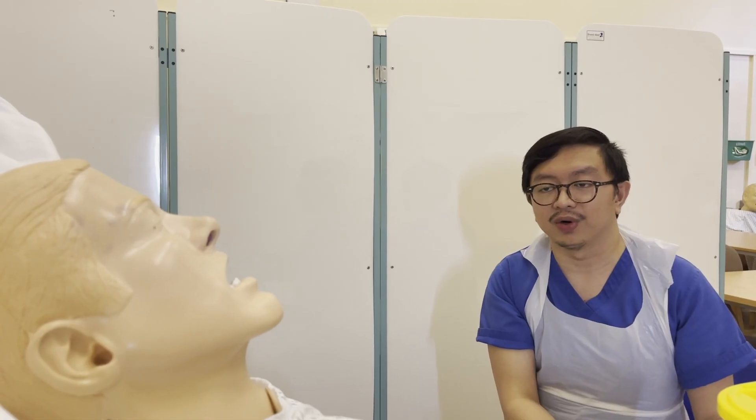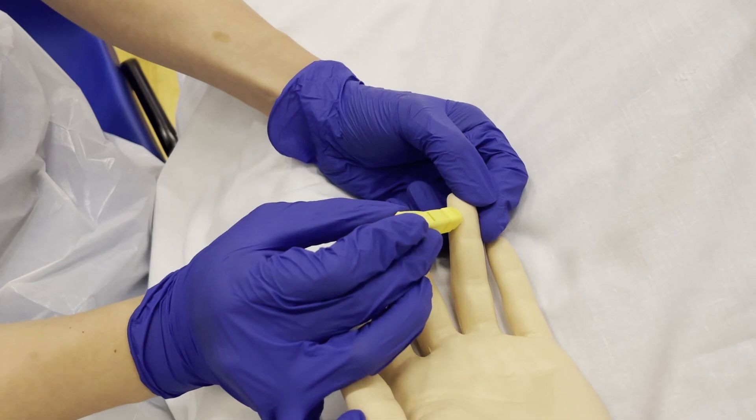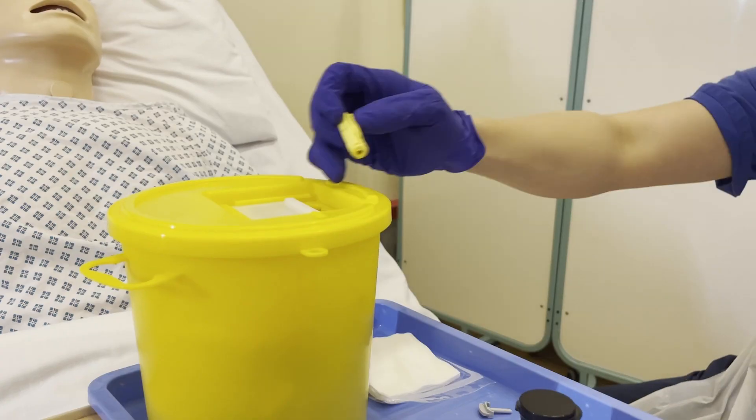Carl, I'm now going to prick your finger — is that okay? One, two, three — sharp scratch.